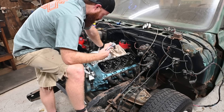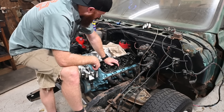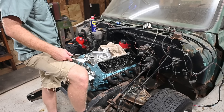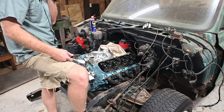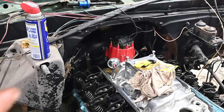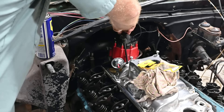Alright, this side of the head should be done. I'm going to move over and do this same thing - I decided to do it all right here so I'm going to do the passenger side real quick.